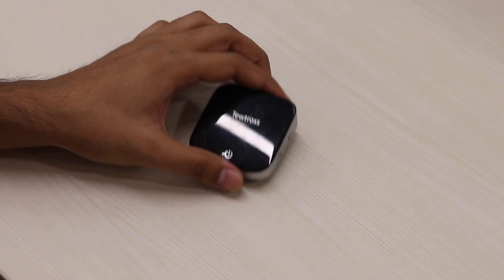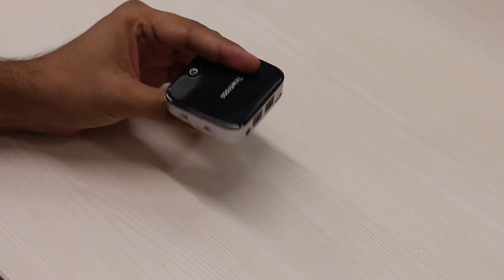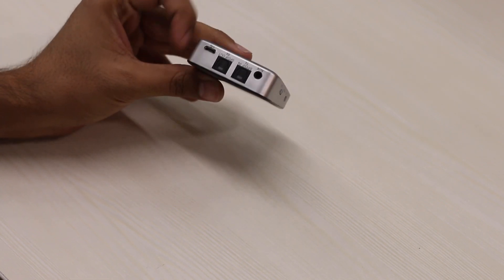I had a Bluetooth dongle lying around and wanted to try it with my PS4 — and it works. It costs around $30 on Amazon and works with every device that has a 3.5mm headphone jack.